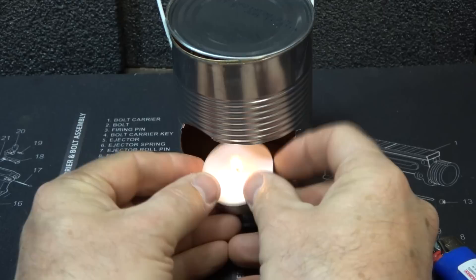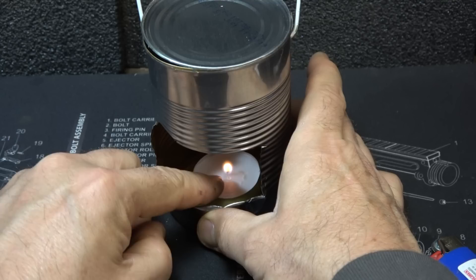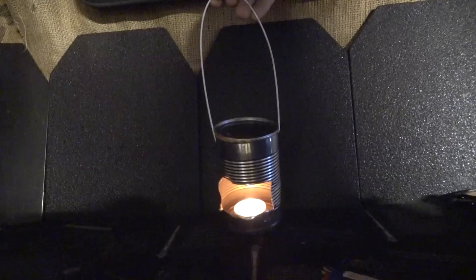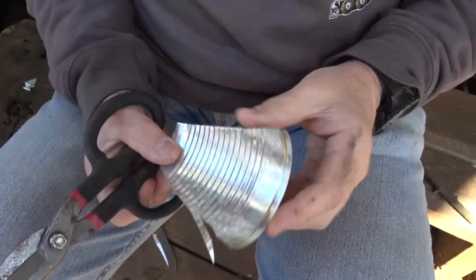Next, take your tea light candle, set it down into the can, and here you have a small little lantern. You can hang this in different places. As many cans as you have, you can make a ton of these — it just makes it really nice to put some light around your campfire. Of course, you'll need the tea light candles.